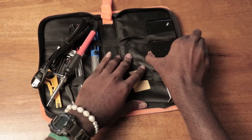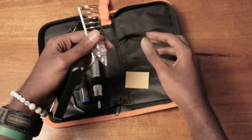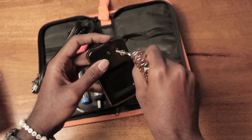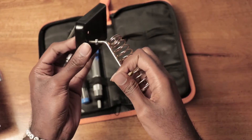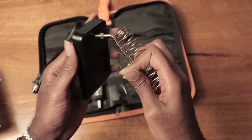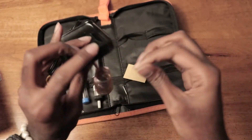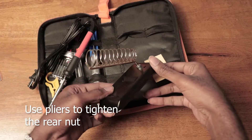Now here we have the stand. The stand comes in pieces. This is your sponge. I'm going to assemble the stand now. When assembling the stand, you put one nut on first, then you insert the holder to the base. Then you tighten the back end — you put the nut on at the back. And now your stand is assembled.